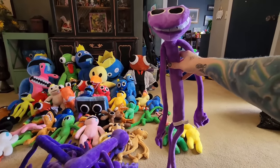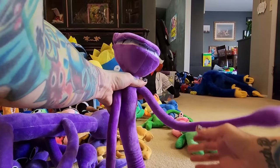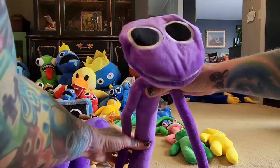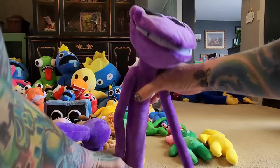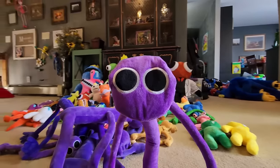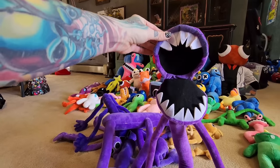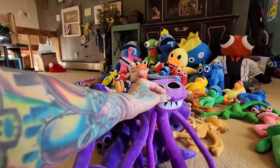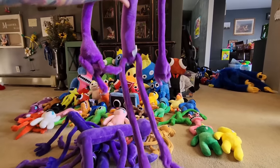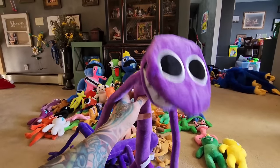This one is pretty big — it looks about three feet tall, very tall. He's got wires in his body so he's a little bit bendable. But the coolest feature: you open up his mouth, he's got Velcro, and he's got the teeth — how cool is that? This one is on Amazon and I'll put a link in the description. This is probably my favorite purple and I think he's Max's favorite too.